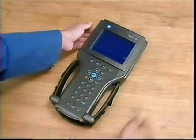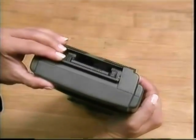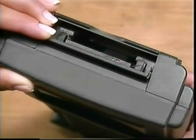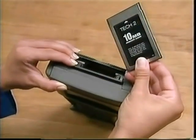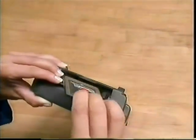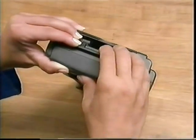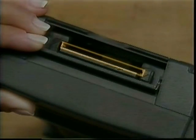A hinged door at the top of the Tech 2 opens for access to the PC-MCIA card. PC-MCIA stands for Personal Computer Memory Card Industry Association. The industry standard PC-MCIA card replaces the mass storage cartridge on the Tech 1 and is far more powerful with greater memory — 10 meg versus 1 meg. The PC-MCIA card is positioned in the number 0 slot, the one closest to the screen. The slots button is used to eject the card. To install it, push it in gently. The number 1 slot is for future enhancements, such as a miniature hard drive for even greater data storage — do not place the card there, as the Tech 2 will not function.